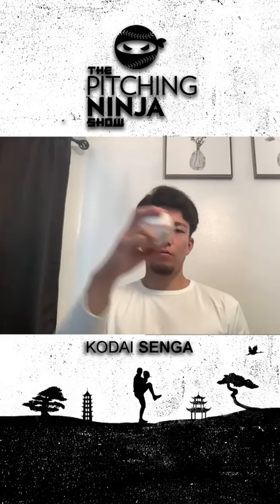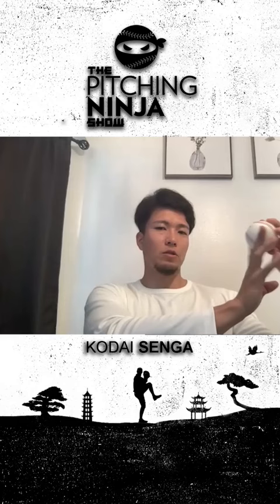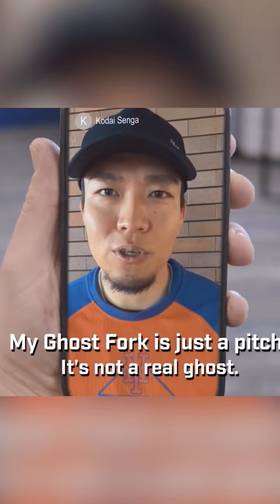In order to get that gyro spin, I focus on making sure the wrist doesn't lay back like a fastball — making sure it's firm and straight — so that it doesn't fall back like that, but stays firm and rolls off the finger with the gyro spin. Yeah, it's not a real ghost fork.